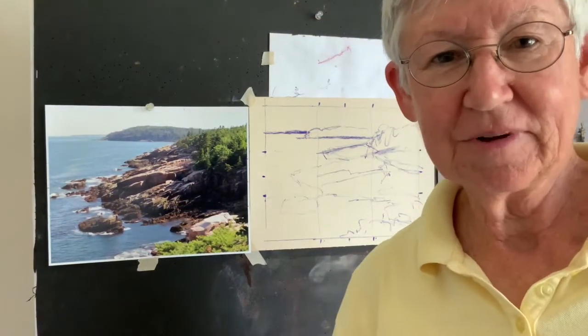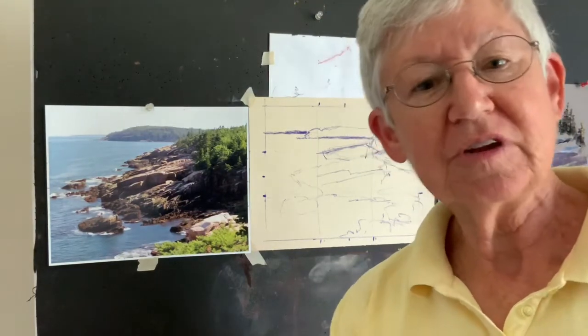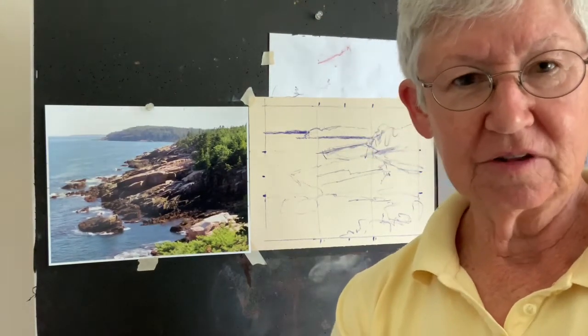Hi, gang. Marianna McDonald here. Thanks for visiting my YouTube channel for Pastel Lessons.